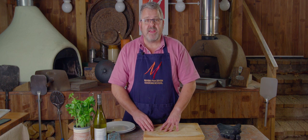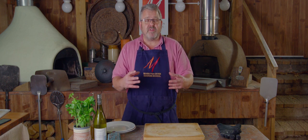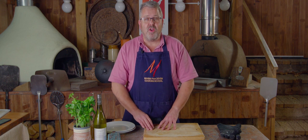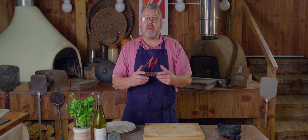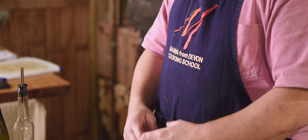Hello and welcome to Wood Fired Weekly at Manor from Devon Cooking School. This week we are going to be cooking monkfish, one of our favorite fishes from our local waters. We're going to be wrapping that up in pancetta and roasting that in the oven alongside some lovely peppers.